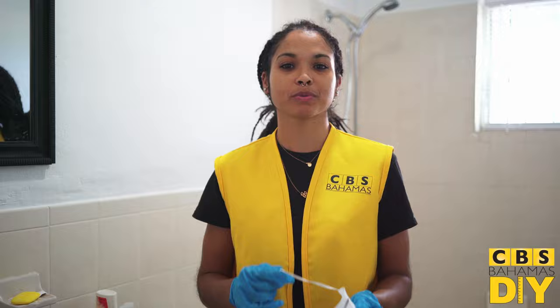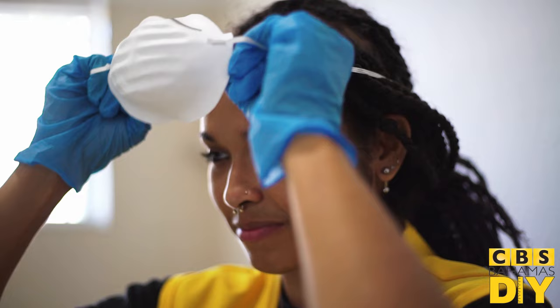Now before you begin, make sure you have the proper personal protective equipment: a face mask and gloves.